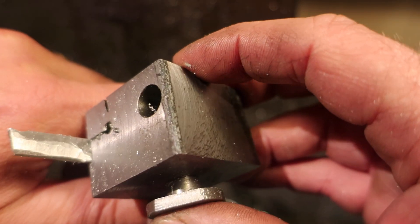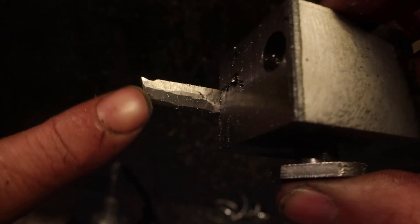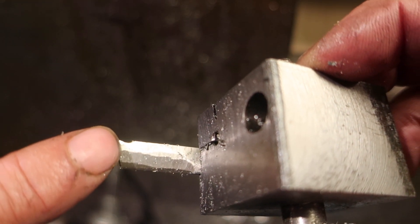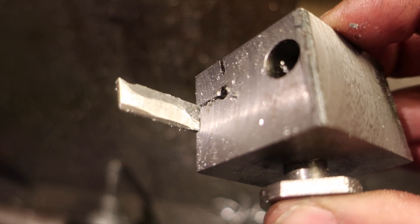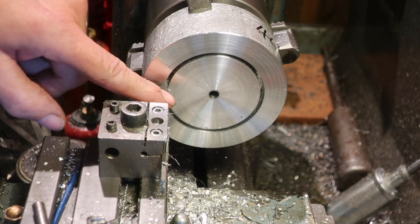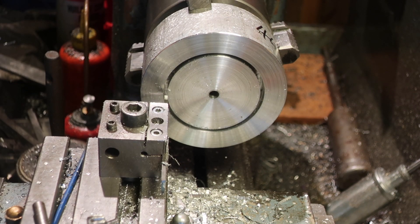The first version was rubbing — you can see where it was rubbing here. So I ground a bit more off and that seems to have done the job reasonably well. So we have the trepanning tool made, taken out of a piece of 2mm cut off tool. And it vibrates like crazy, but it's going in.